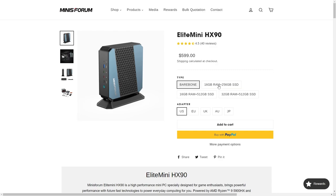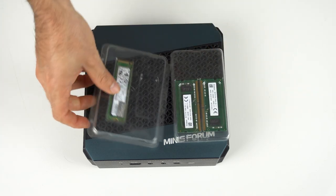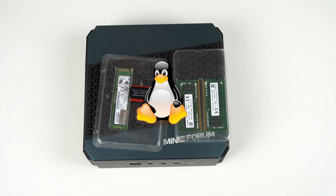You can buy a fully pre-built unit if you don't like opening stuff up and getting your hands dirty. But with the bare bones, all you need to add is memory, storage, and install your OS. And yes, Linux is supported.